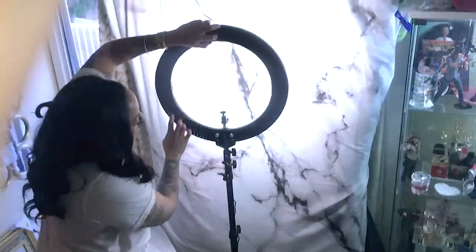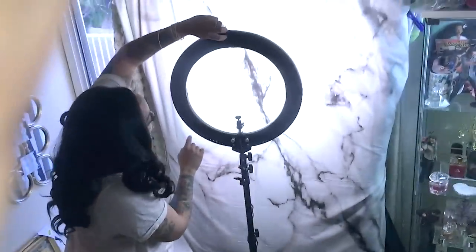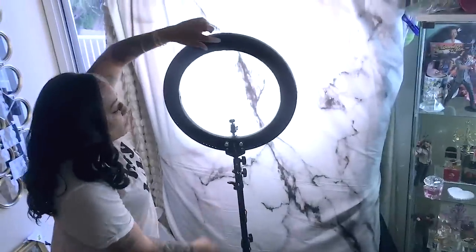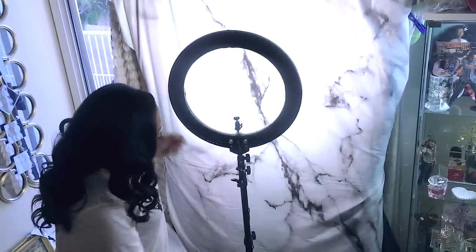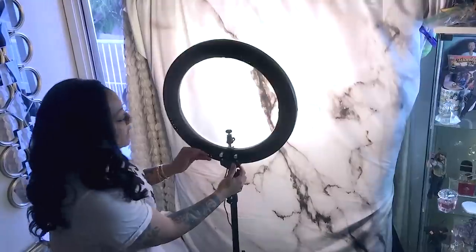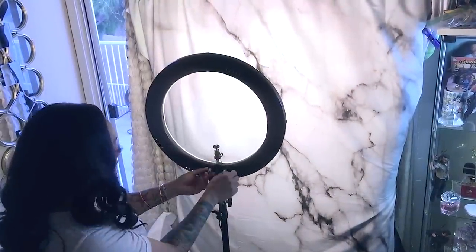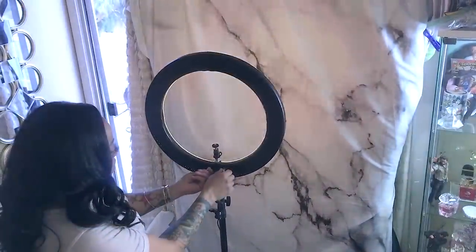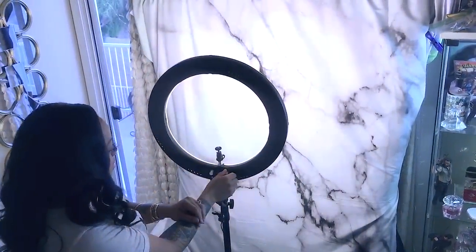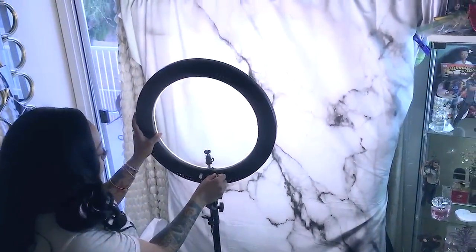In the back it has slots where you can hang it on the wall if you want to, which is cool because you can save space if you don't have room for the tripod. These are the control buttons in the back, and you can see the difference it makes on the actual backdrop. This is what it looks like at the brightest — oh yeah, this makes a nice difference. It makes it perfect for videos.